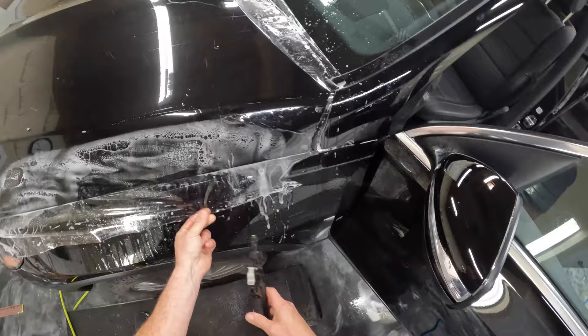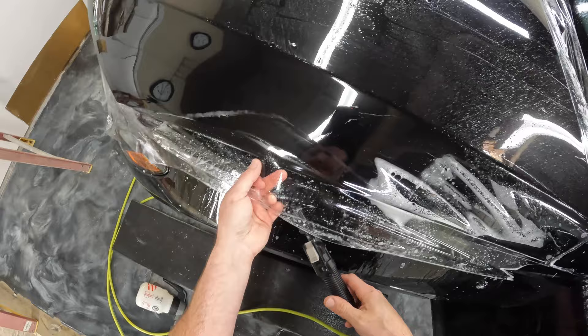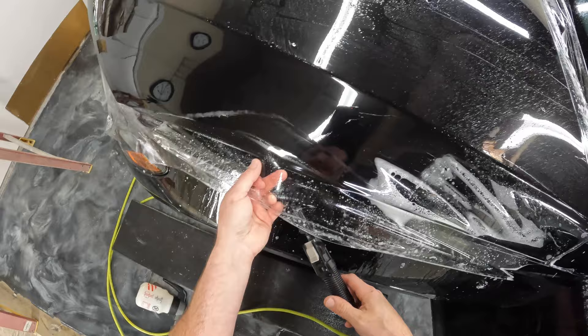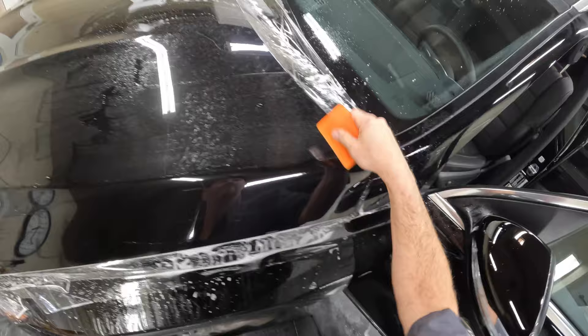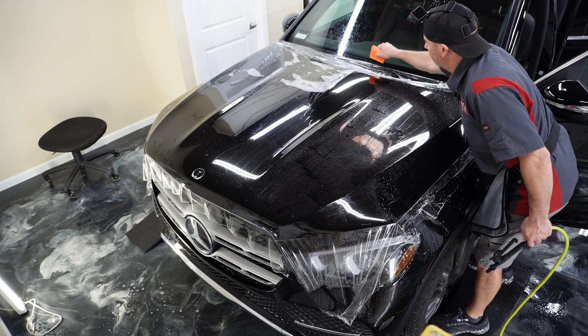There was a little piece of debris in there I had to get out. There it is again. We'll get the center section squeegeed out and then we'll get over to the other side.